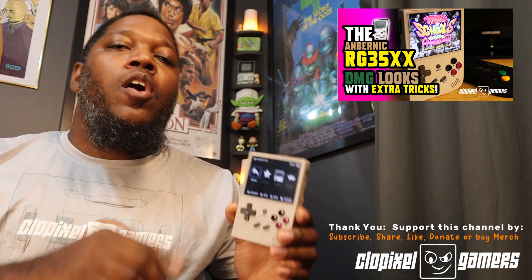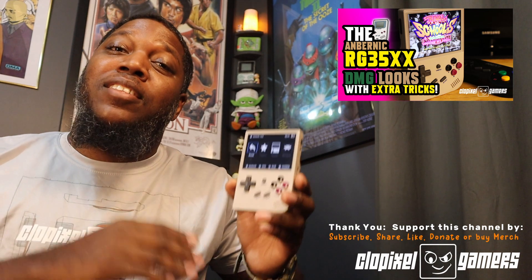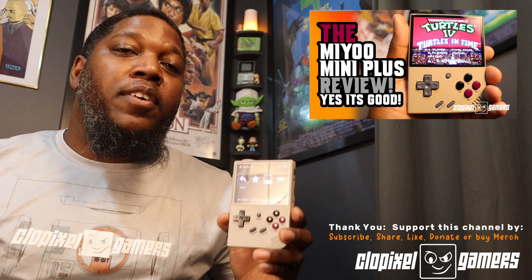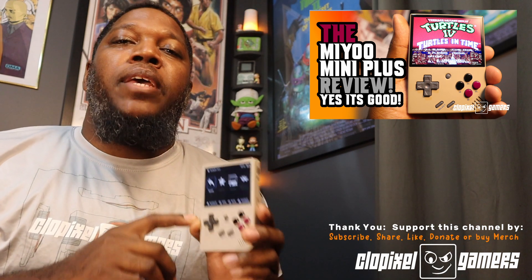If you haven't seen my review on this wonderful budget handheld console, click on the link above. Also, its close cousin, the MyU Mini — if you want to check that one out, click on the link above here. Garlic OS is meant to improve the performance and also the visual cues of the RG35X, making it more on par with the MyU Mini Stock OS.